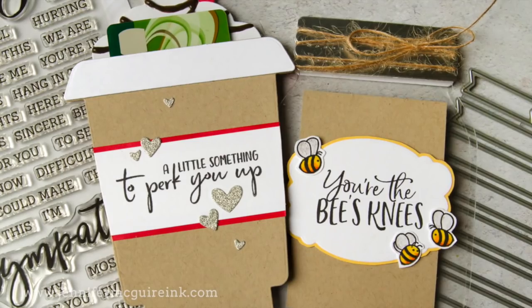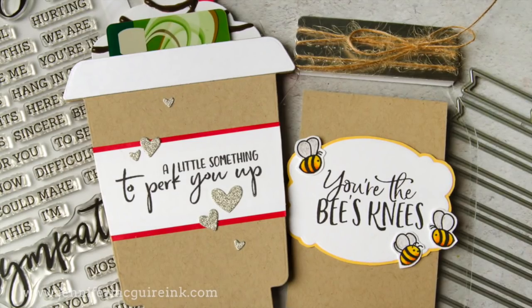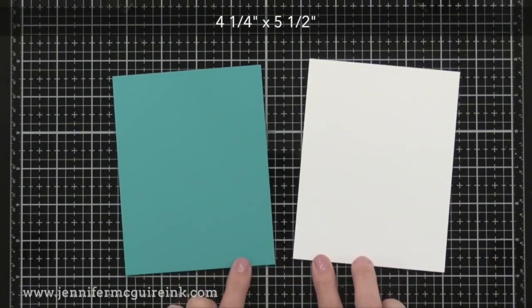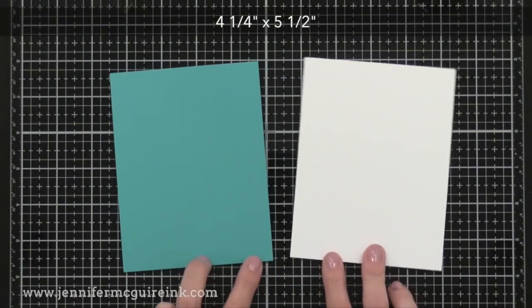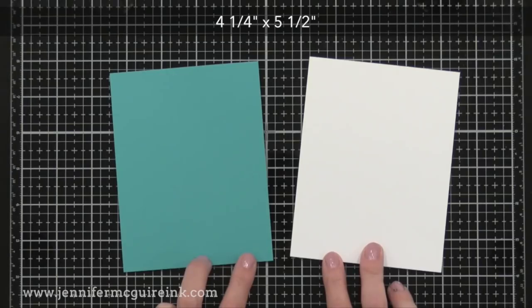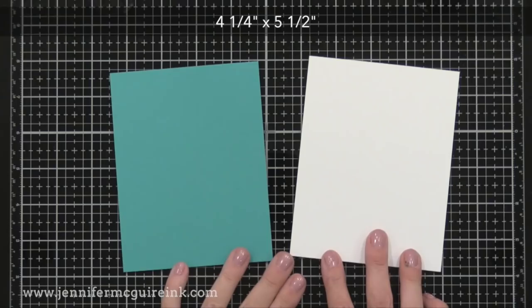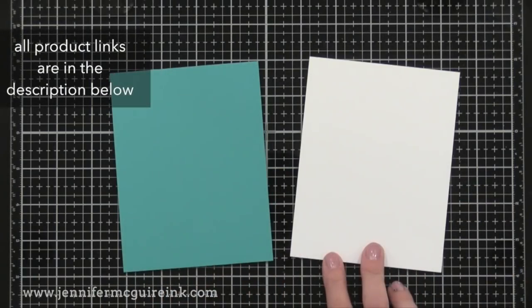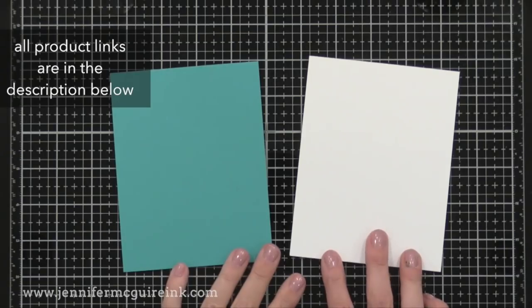If you're more interested in seeing the cards you can skip ahead to the end. There are a lot of products here so just grab a cup of tea or coffee and let's go through them. Throughout the video I'll have a piece of paper as a reference so you can get an idea of sizing — these pieces are four and a quarter by five and a half, which many of us typically use for card making.